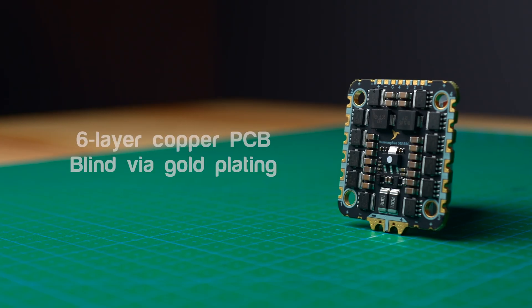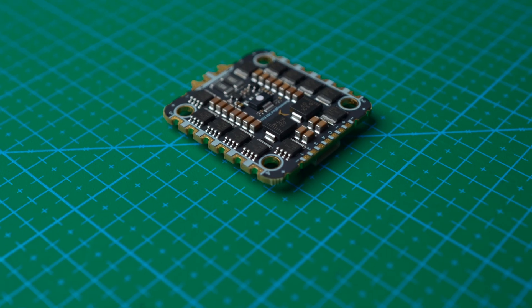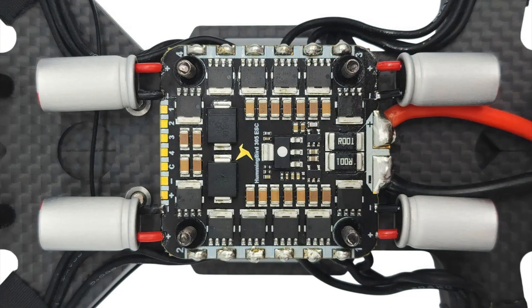It also has amazing electrical conductivity and heat dissipation thanks to the 6-layer 3-ounce copper PCB with blind via gold plating. We also added dedicated soldering pads on all four corners of the board for you to solder your capacitors, giving you extra filtering for larger drones.